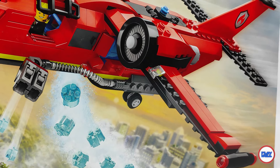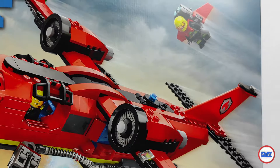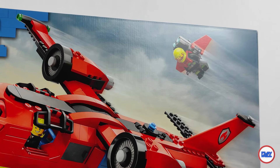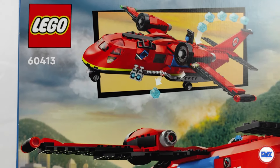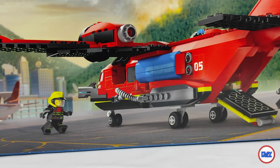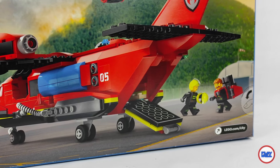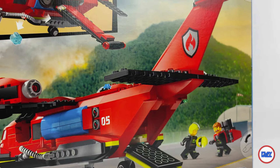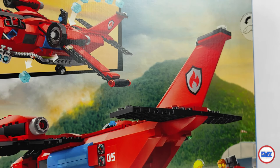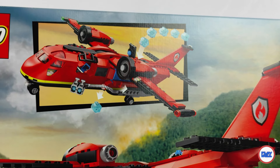In 2024 we will have the third: set 60413, the fire rescue plane, and the first one that is not a seaplane. It contains 478 pieces and costs 60 euros or 55 dollars, equivalent to almost 13 cents per element in euros or 11 and a half cents in dollars. It really is a somewhat high price for a city set, but we'll discuss it later.